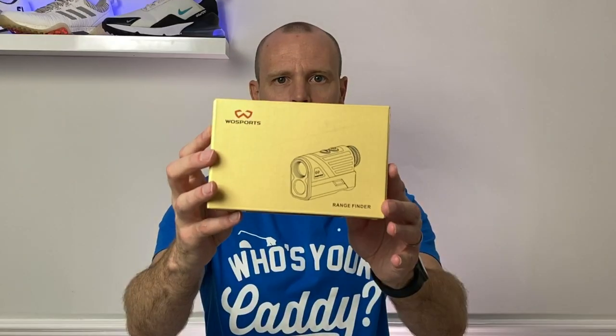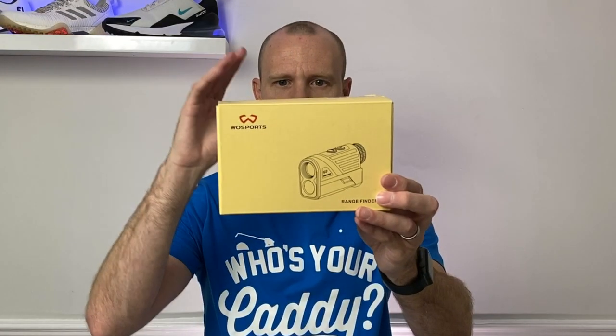The first place I'm going to start is actually with the boxes. You might be considering buying one of these as a gift, so you'll want to know what the packaging looks like. Starting with the Woesports, I would say this is the most basic of the packaging — it doesn't look too premium and there's nothing particularly amazing on the inside.